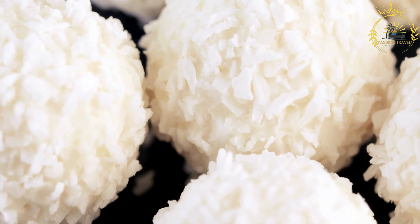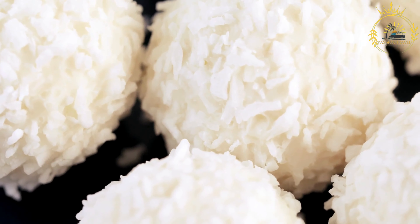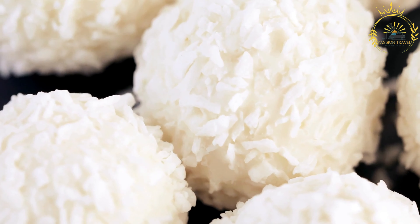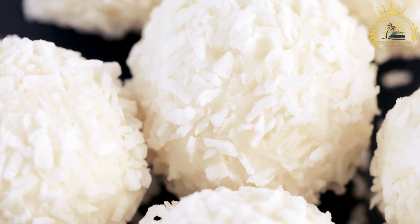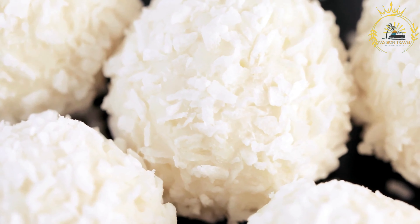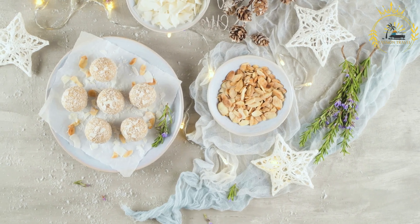Serve the baleatas warm, either as a quick snack or a substantial meal. Baleatas are a beloved and filling street food in Honduras. The combination of the soft tortilla, creamy beans, cheese, and various toppings makes them a delicious and versatile choice for breakfast, lunch, or a snack.